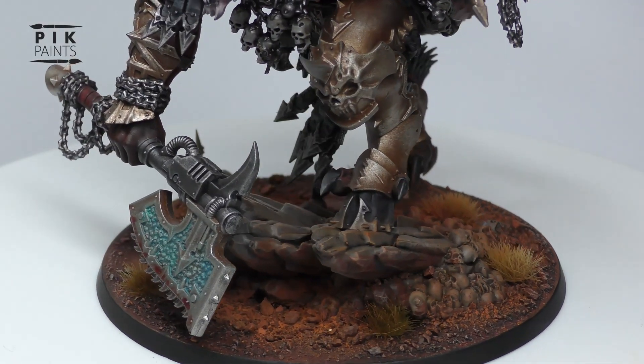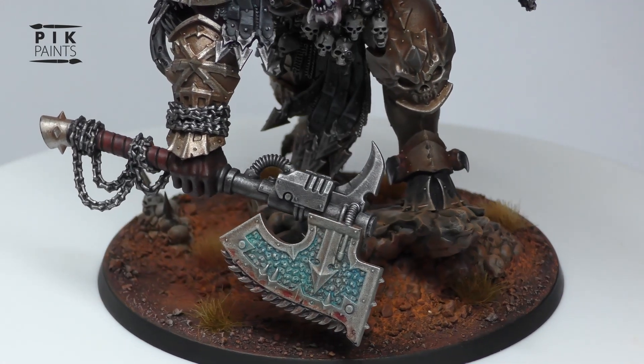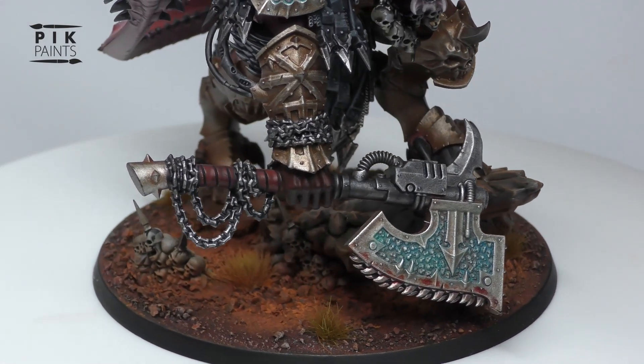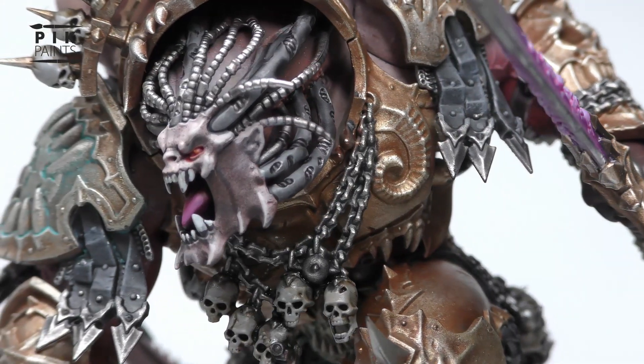Hi, welcome to the video. In this one I'm going to show you how I painted my Angron model from start to finish. A quick shout out goes to Fletcher from Fletcher's Painting who paints for Tabletop Tactics, because that's where I got the idea for the flesh and the skin.